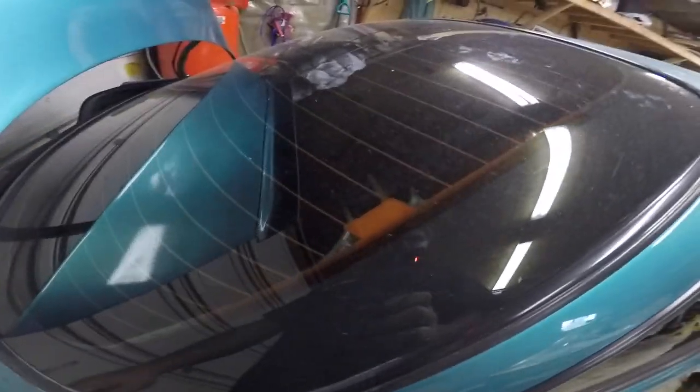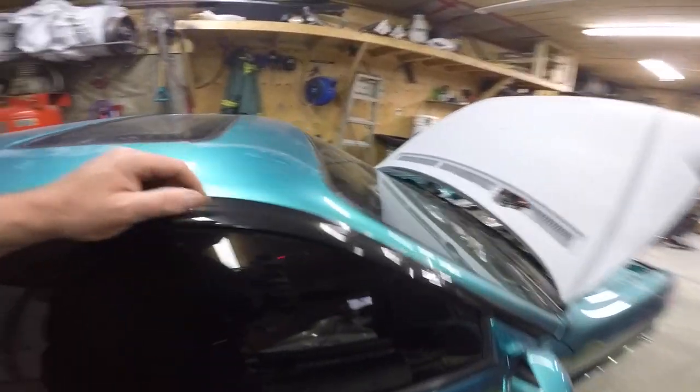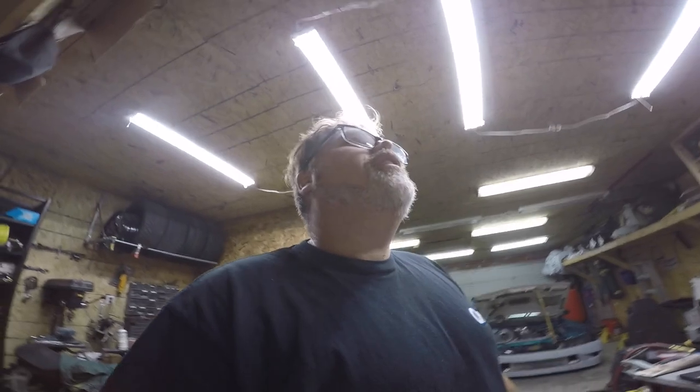Hey Kurt, get over here and fix that trim — he forgot to finish this piece too. Why'd you go around the corner so far? Look at this crease and gap. This car is Trevor's car. Kurt, get over here and finish it — why wouldn't you?